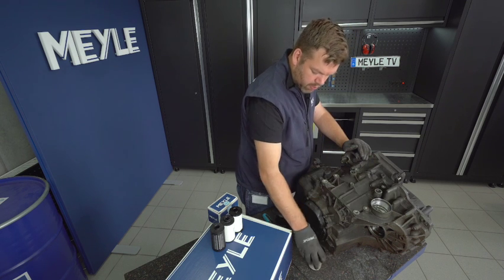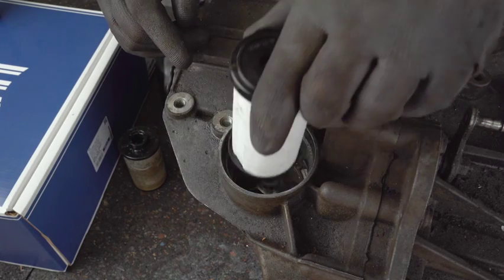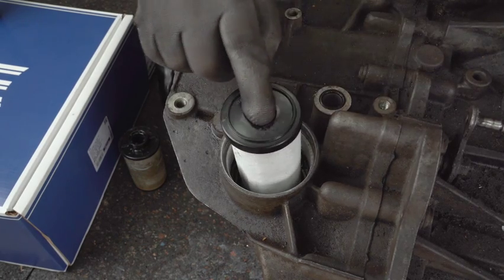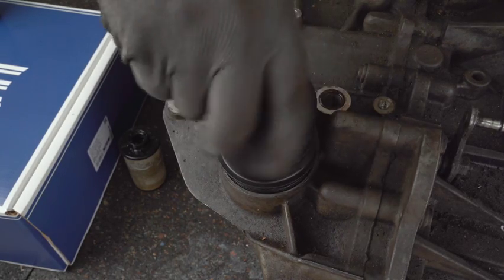Now we put in the Miley filter with the plastic sealing, and it sits a little bit more loose. But when you screw down the closure cap, it will be centered and pressed down and seals properly.